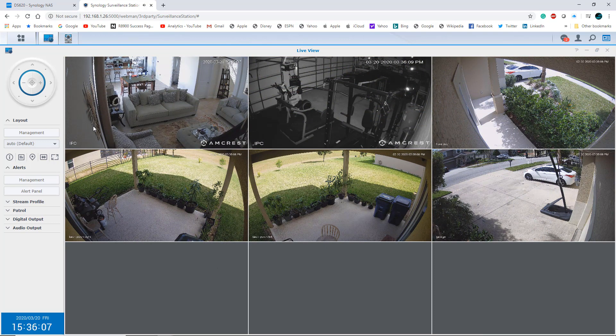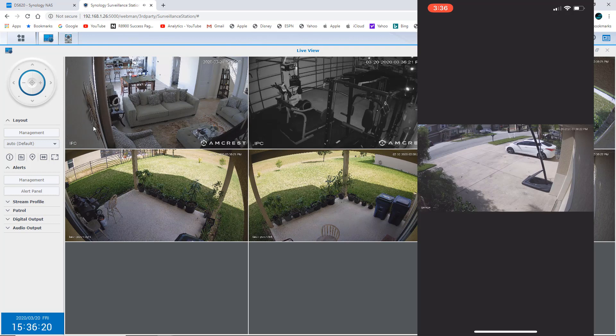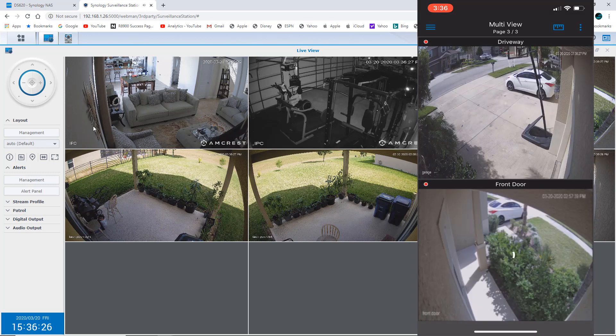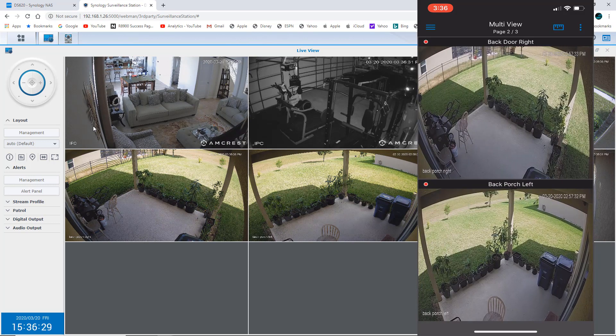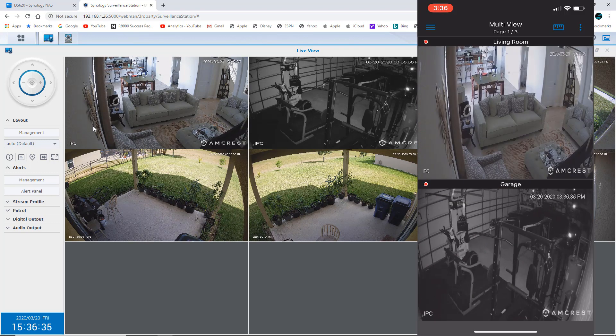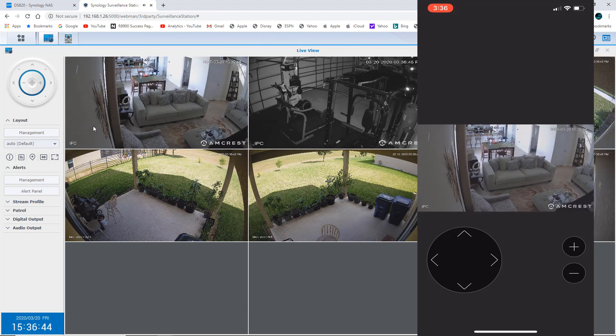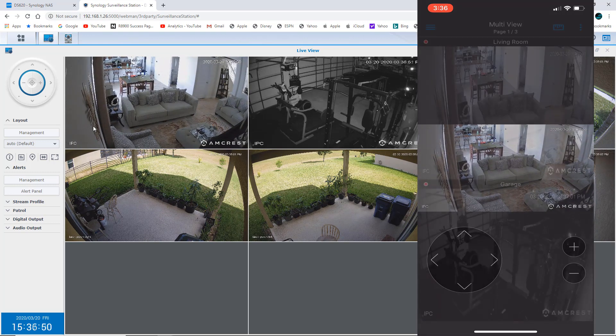With Surveillance Station you also have a very cool application that works when you're on the go, and this works almost flawlessly. You have the option to set up your notifications and motion detection, and it will alert you when something's going on in your house. Let me launch DS Cam, which is associated with Surveillance Station. Here's a look at the front camera — I can scroll back to the other cameras: two rear cameras and two more. Within the app on your phone you still have those PTZ functions, so I can move the camera and check both views.